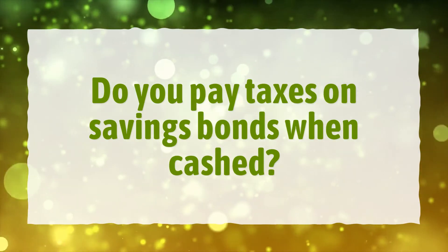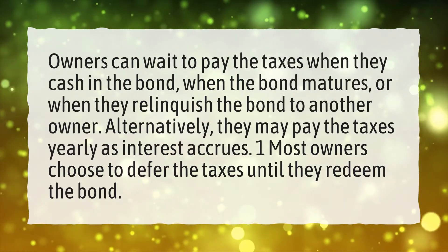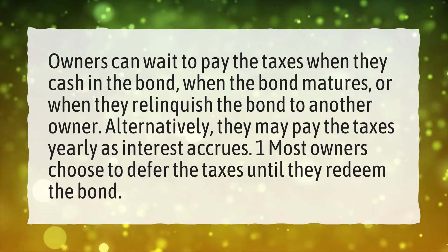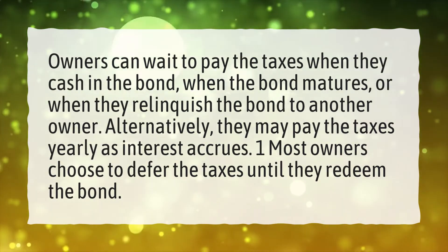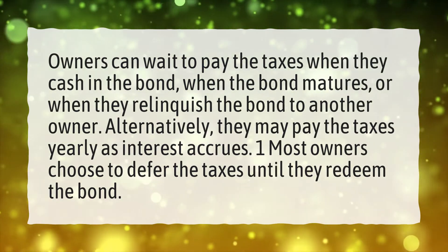Do you pay taxes on savings bonds when cashed? Owners can wait to pay the taxes when they cash in the bond, when the bond matures, or when they relinquish the bond to another owner. Alternatively, they may pay the taxes yearly as interest accrues. Most owners choose to defer the taxes until they redeem the bond.